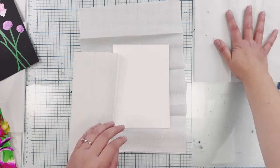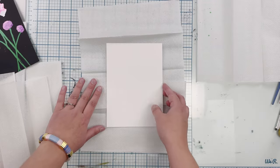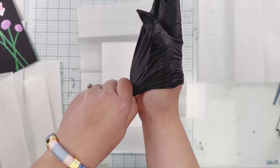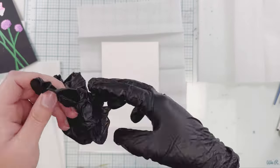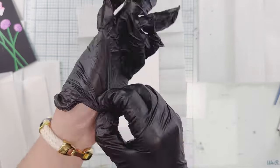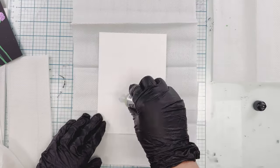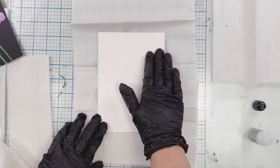Starting out with my white cardstock background, I want to create a really pretty abstract background. I'm putting on some gloves because it does get a little messy. I have a glass mat and some paper towel here, and I'm starting with some alcohol blending solution, putting it all over my yupo cardstock and just rubbing it on with my hands.